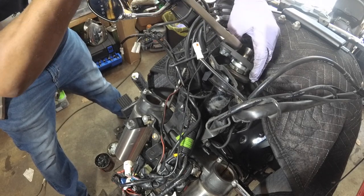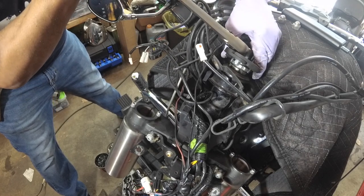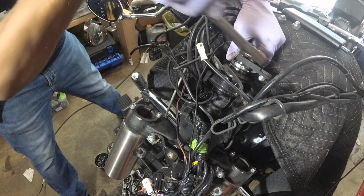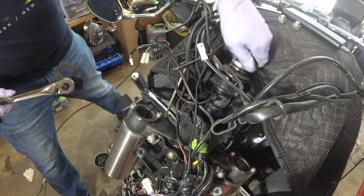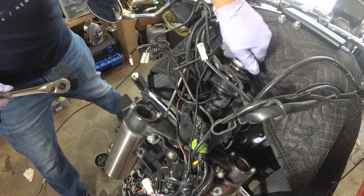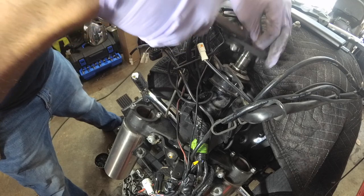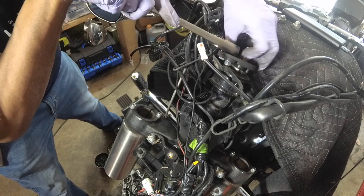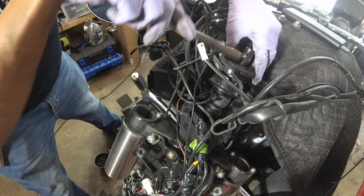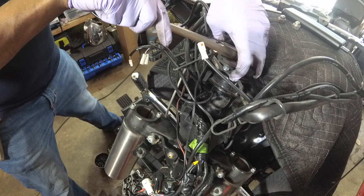And then you just turn it — there you go. There's that one. Your torque specs when you're putting this stuff back on — there's actually no way for me to remember it, so I always have to refer back to the manual, which I have on the iPad. I have it on the phone too, but I usually use it on the iPad.